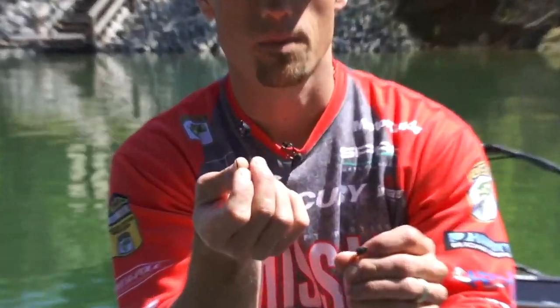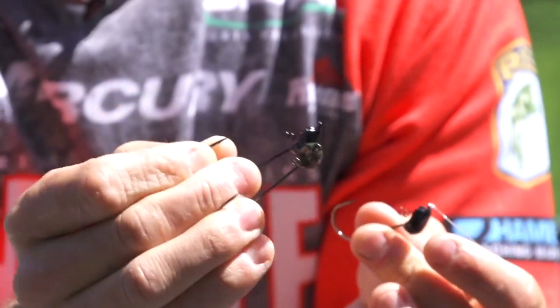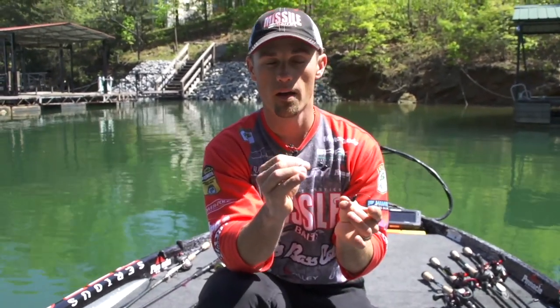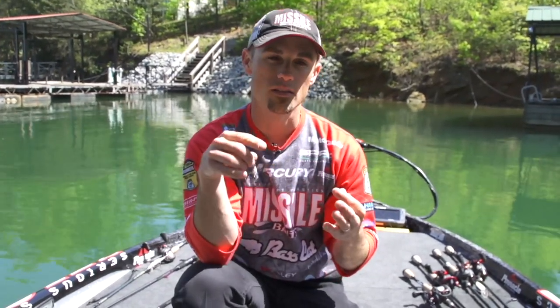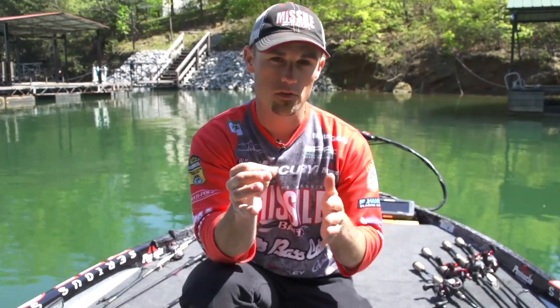It comes in three different sizes: the eighth ounce, the three-sixteenths, and the quarter ounce. It comes in both green pumpkin and black. I've been surprised how much more I fish a heavier shaky head with the Warlock because it comes through cover so well. Going a little bit heavier, you can make more contact with the bottom — I feel like you generate a lot more strikes that way, especially in clear water. That bait's falling fast, you're almost getting a reaction strike. Those fish see that bait falling fast and they go after it. Or you can lighten it up to the three-sixteenths or the eighth for a slower fall — gives you some different options.